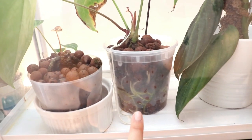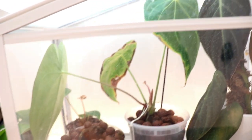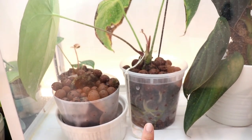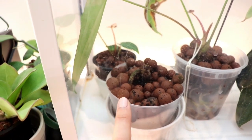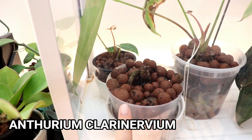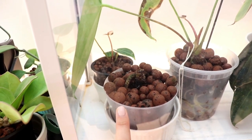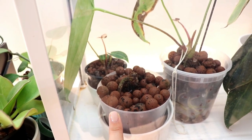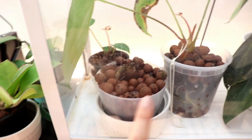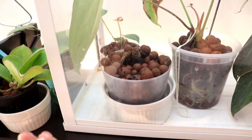This one is really loving the LECA life. I like these clear pots because it makes it so easy to know when to refill the water. This little stump here is sadly my anthurium clarinervium — it lost all of its leaves due to thrips back in the summer and it just hasn't recovered. It's still a stump and I'm going to keep it in this greenhouse; hopefully the humidity will speed up its recovery process.